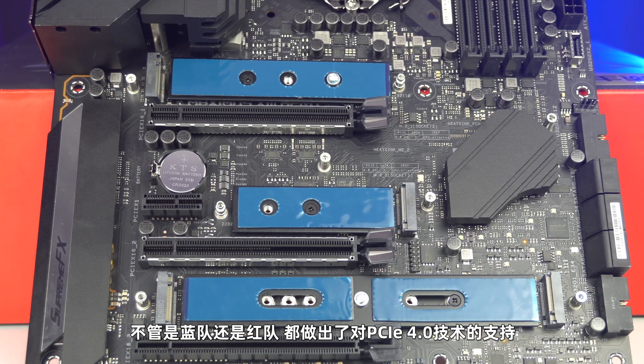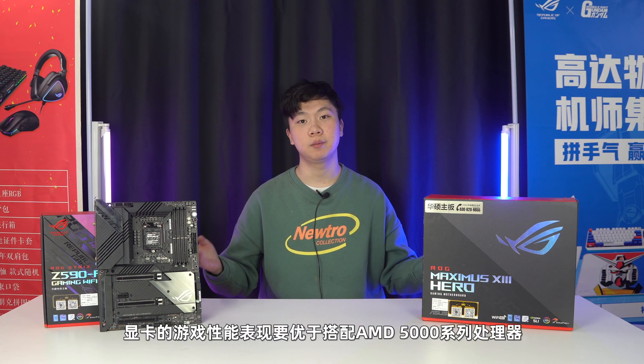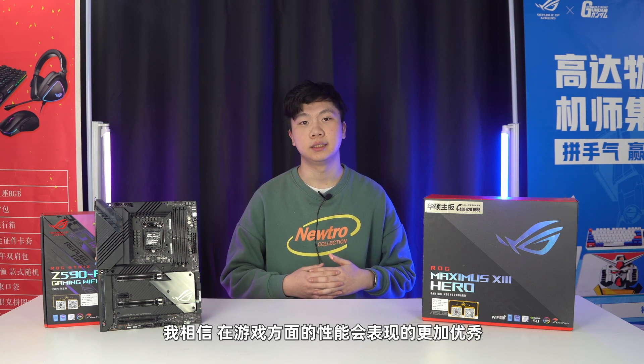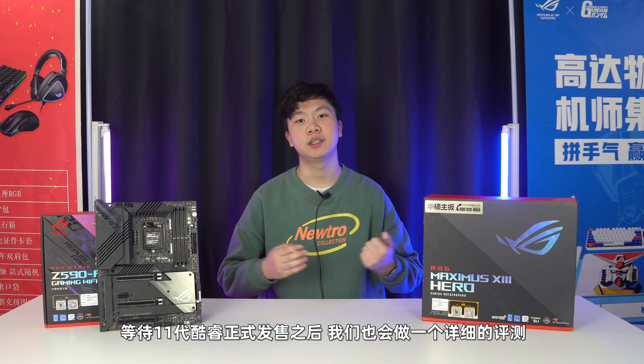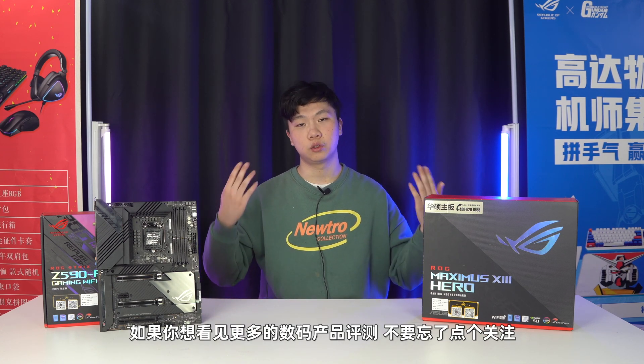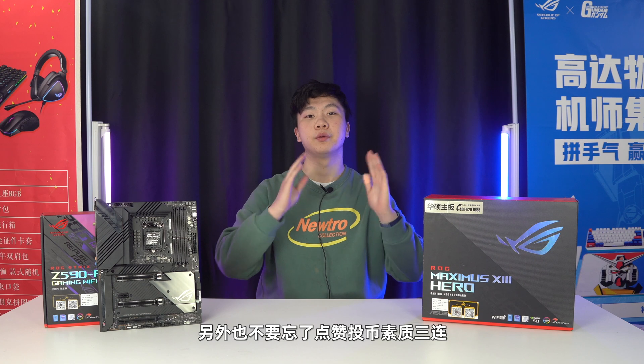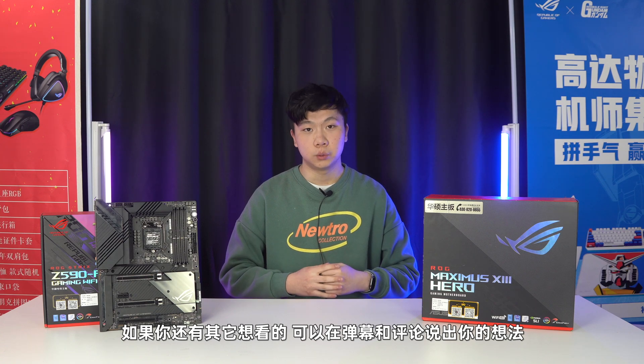14加2项90A供电在目前终于也成为了主流标配。不管是蓝队还是红队，都推出了对PCIe 4.0的支持。在之前显卡性能评测时有一个很明显的事情：在使用第十代酷睿i搭配RTX 30系列显卡时，显卡的游戏性能表现要优于搭配AMD 5000系列处理器。全新的第十一代酷睿i搭配RTX 30系列显卡，我相信在游戏方面的性能会表现得更加优秀。本代第十一代酷睿i处理器正式发布之后，我们也会做一个更详细的评测，希望英特尔的14纳米最终能够给你带来一个新的奇迹。